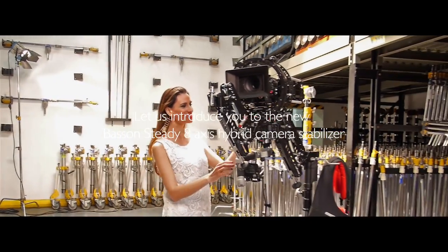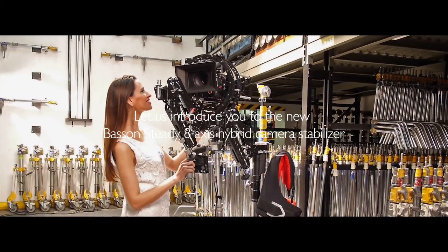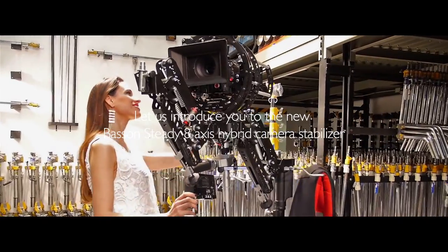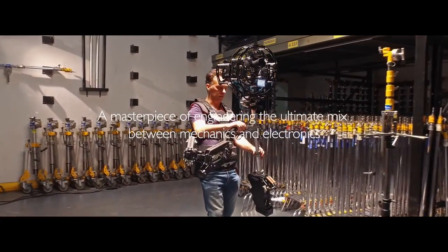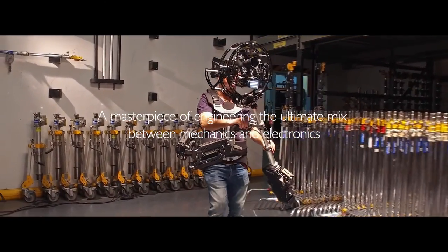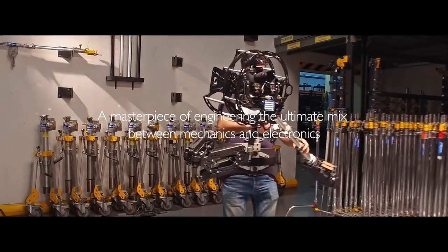Let us introduce you to the new Masson Steady 8-axis Hybrid Camera Stabilizer. A masterpiece of engineering, the ultimate mix between mechanics and electronics.